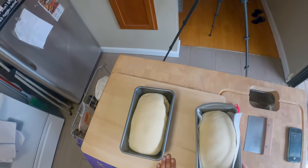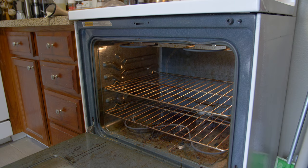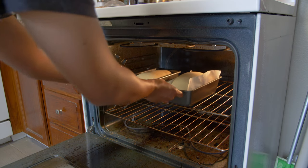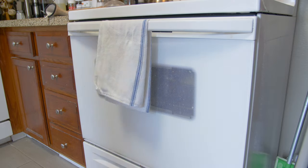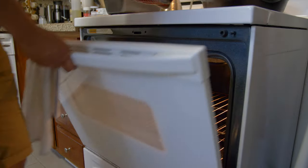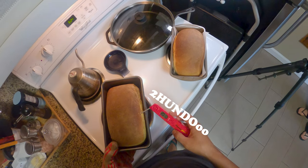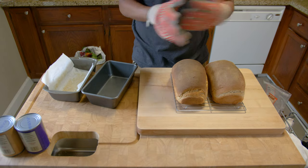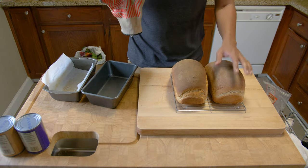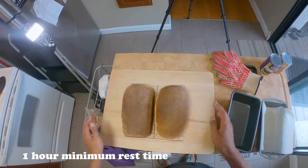Preheat your oven to 375 degrees and place your loaves in for 30 to 35 minutes until they reach an internal temperature of 200 degrees. You'll notice you get a nice golden brown — we'll do that temp check to confirm they're good to go. Cutting into the bread right when it comes out of the oven is the most tempting thing, but you must resist and let them rest on a wire rack for at least an hour.